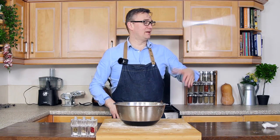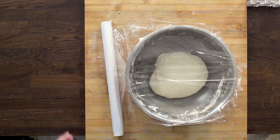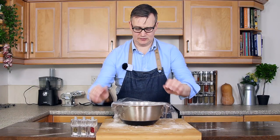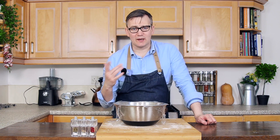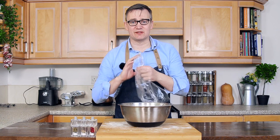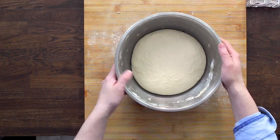All we need to do now is grab our cling film, grab our sharp knife, and just seal the top. We're going to leave our dough like this for about 45 minutes to an hour until it doubles in size. So our dough's been resting for about an hour, so let's take off the cling film and see what it looks like.